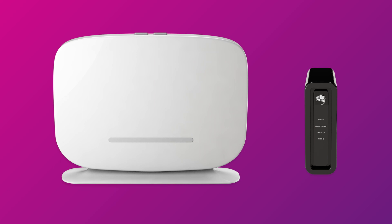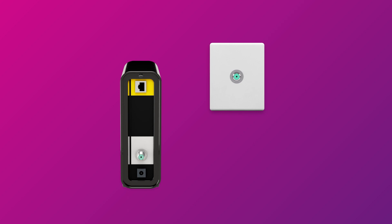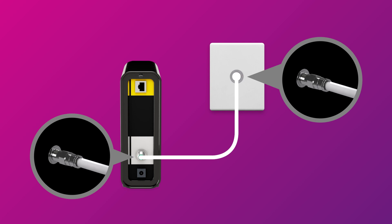First things first, find your NBN connection box and cable wall socket. This is most commonly a wall socket that was previously used for a pay TV or cable broadband service. Your connection box should have a cable connecting its coaxial port to the cable socket on the wall. Make sure this cable is screwed on securely at both ends.